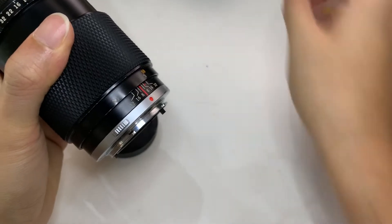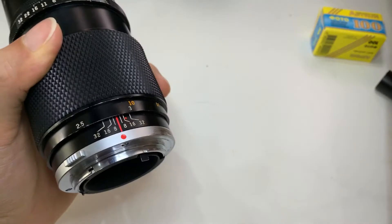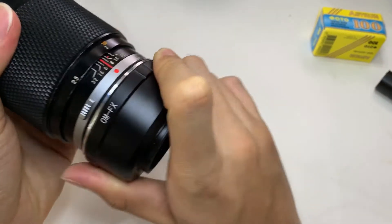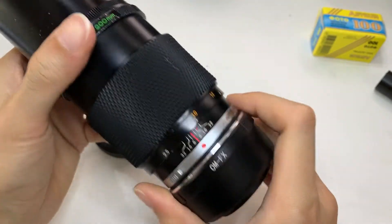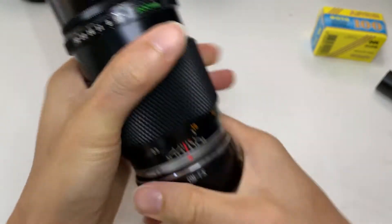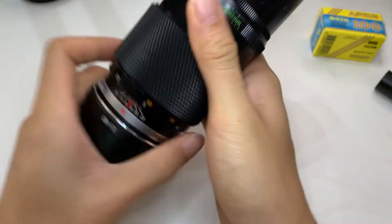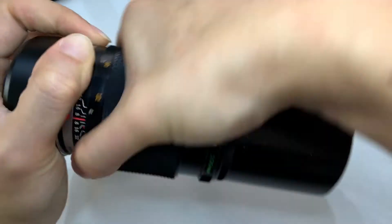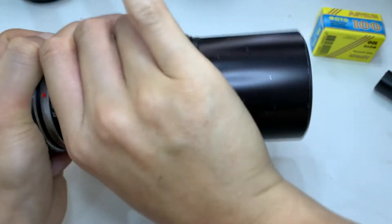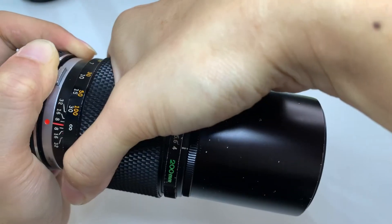Let me mount it on a Minolta mount. The focusing is a bit stiff — actually, it's very stiff. You need to take some strength to actually focus the thing. Maybe it needs oiling; hopefully oiling will work.